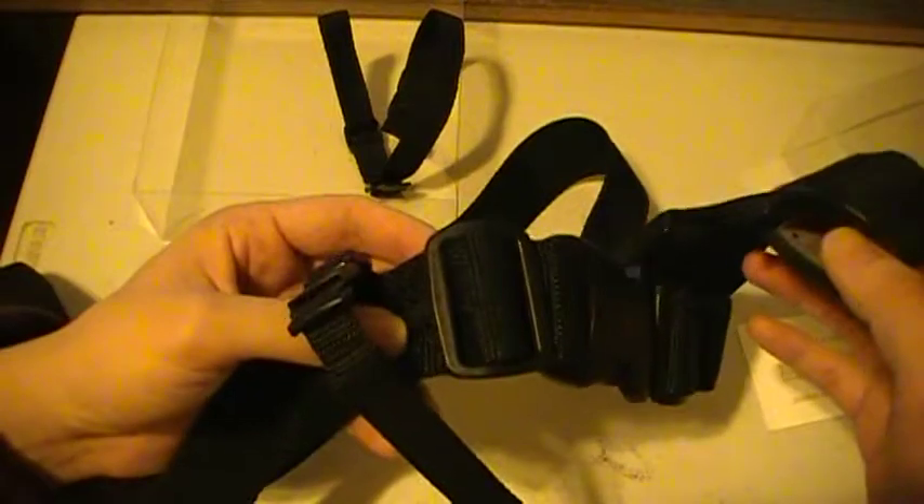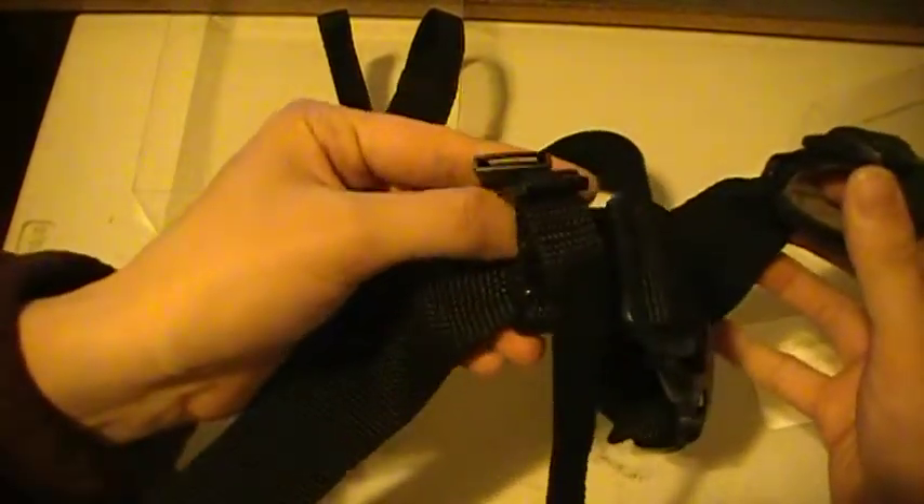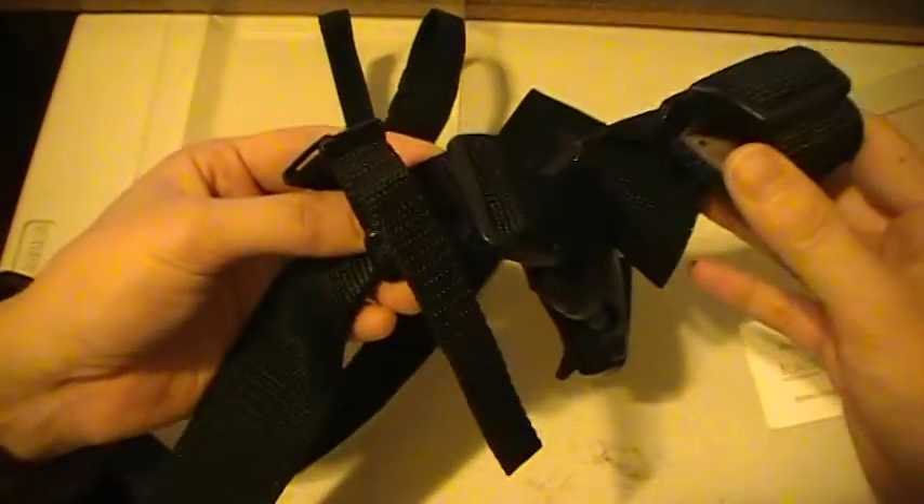There are other katana sword belts out there like it, but none of them has a safety catch like this one, nor are they as well made as the one shown here.